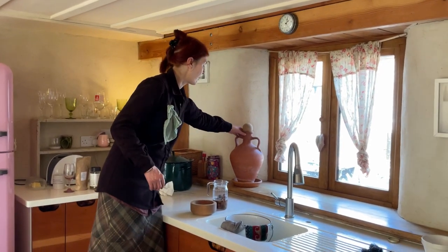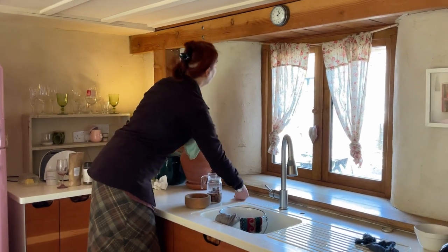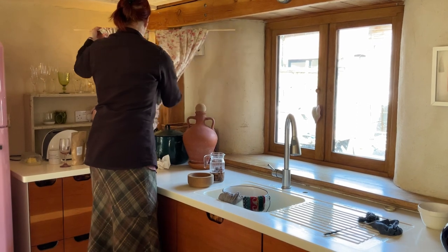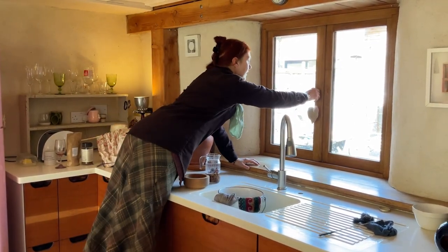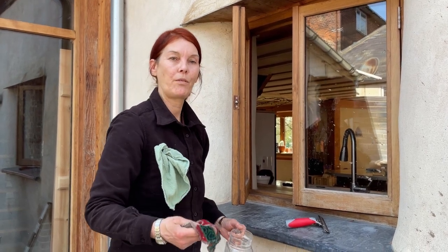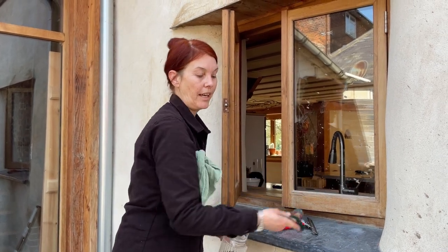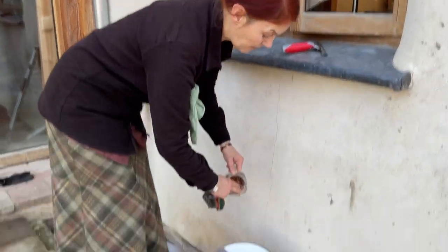It helps just to clear the area to start with. Normally I would clean windows with a sponge — it's got lots of benefits with the water it holds and for rinsing — but because of the cement splatters on here, it's going to be a scrubby. So here we go: some soap nut solution in the water.